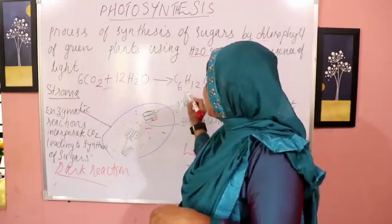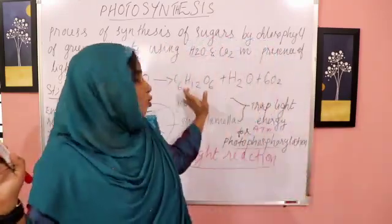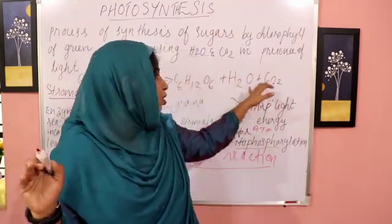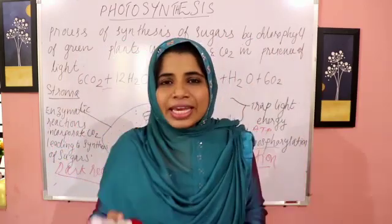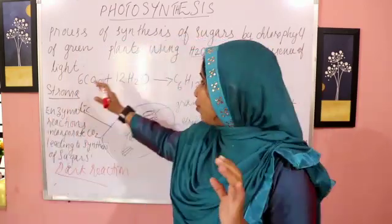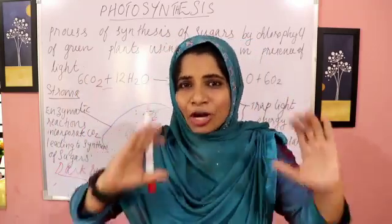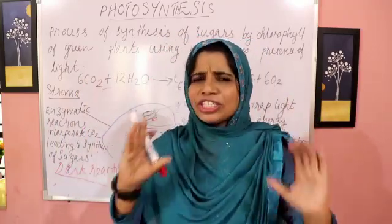We can write the equation: glucose (C6H12O6), water (H2O), and 6O2. This involves carbon dioxide, water, and glucose synthesis. Now, we can use chloroplasts in this process.